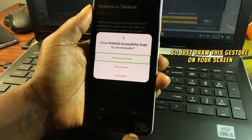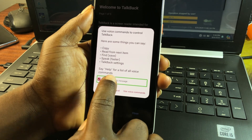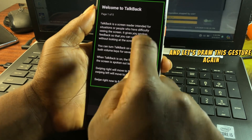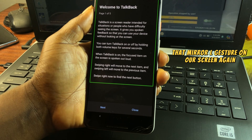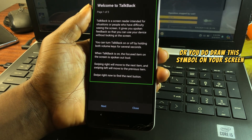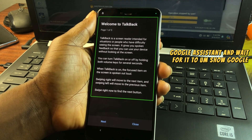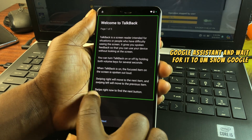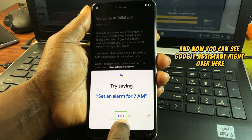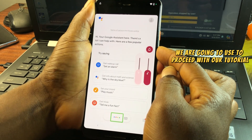Draw an L gesture on your screen and double tap on it to enable the mic. Draw the L gesture again on your screen and say 'Google Assistant.' Wait for Google Assistant to appear on your screen. If the command is not recognized, try again. You should now see Google Assistant on screen.